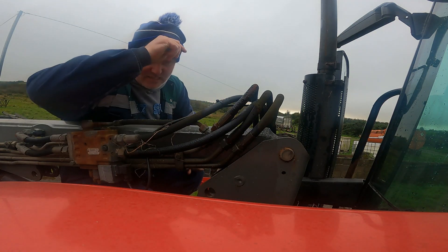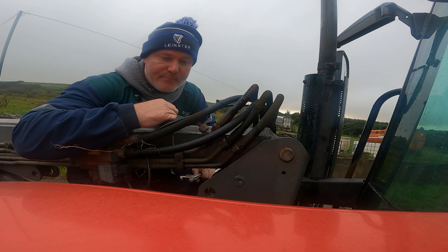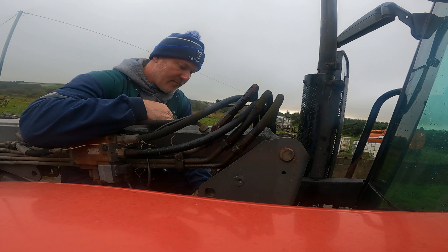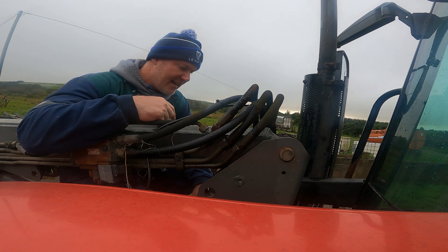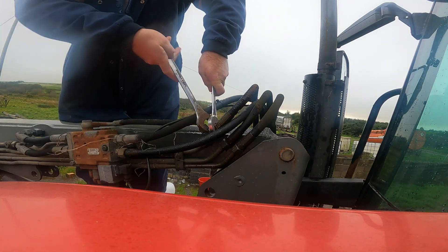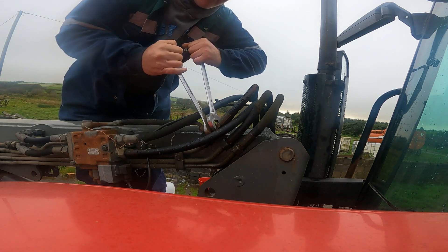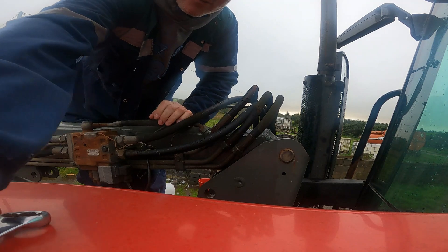Good morning, welcome back. Just taking off this burst pipe from the last video. I'm going to bring it down — the connection on the bottom side is difficult to get at with a spanner. I don't know whether I'll be able to get it off; I might have to go back up to the yard and get an adjustable spanner. Just need to hold this — God knows when this was last off, so it could be difficult enough to get off.